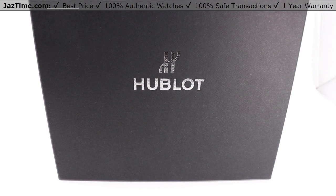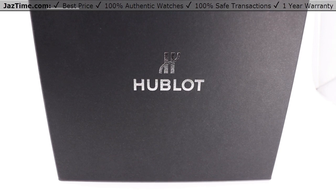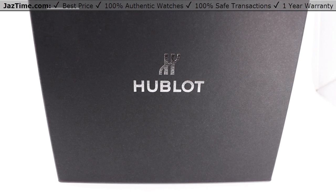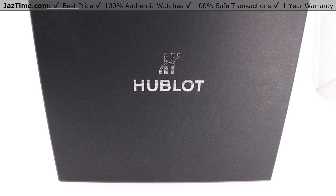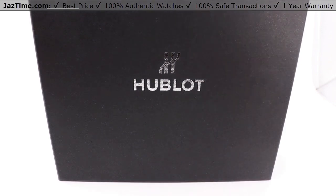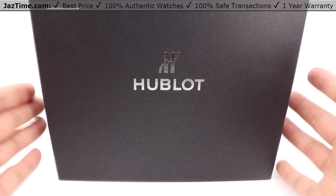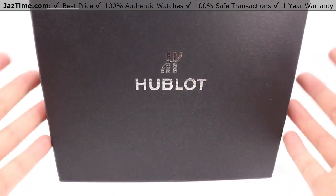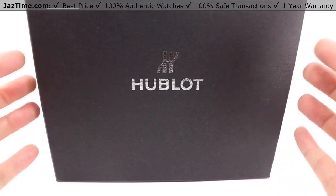Today we'll be going over a Hublot Big Bang Mecha 10 Black Magic, reference number 414.CI.1123.RX. We'll be doing an unboxing first, then I'll be going over the case, bezel, crystal, dial, the movement, and the strap.